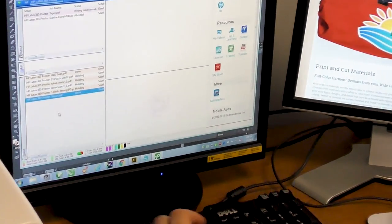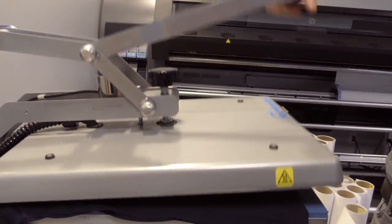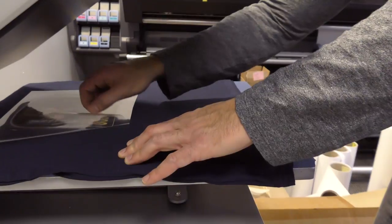You probably noticed that my shirt abruptly changed during this video. Want me to show you what I did? Come with me. That's all it takes to make some customized garments with Caesar Print and Cut materials — that fast! Now let me get back to it.